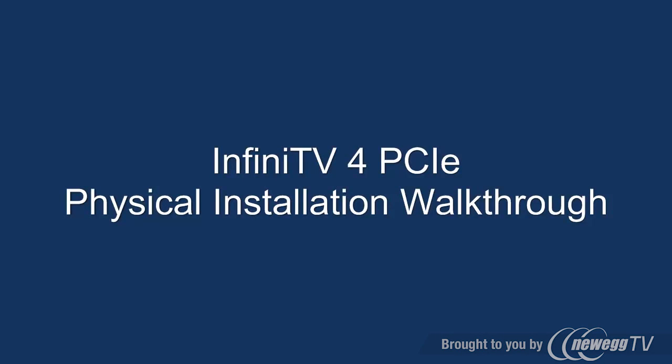Hello and welcome to the InfiniTV4 PCI Express Physical Installation Walkthrough.